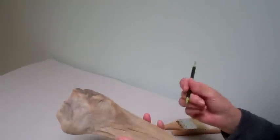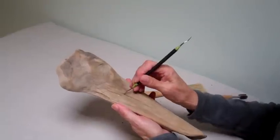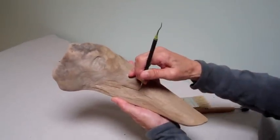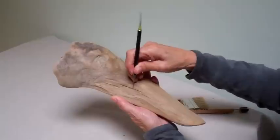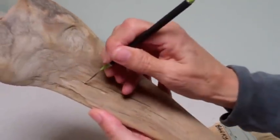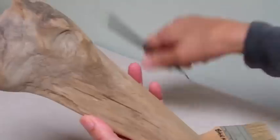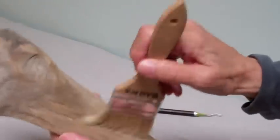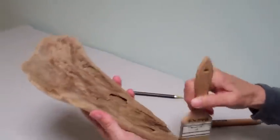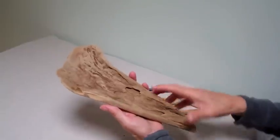Take this probe right here — you can see the dirt that's coming out of this one little crevice. So we're just going to take our brushes and our probe and get as much of the loose debris off as we can. That looks pretty good to begin with.